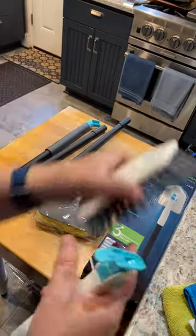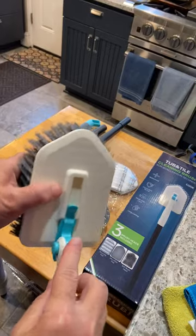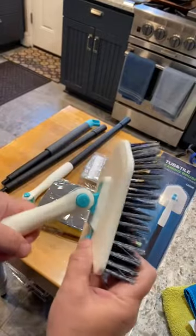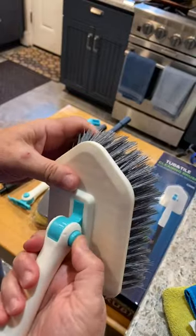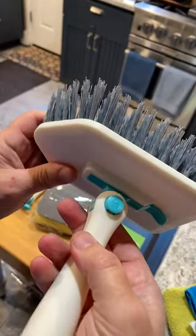Each attachment has a track that this little ski thing mounts on — really nice and secure. And this is actually locking, so if you want, you can set it in place and it doesn't move, or you've got the option to rotate.